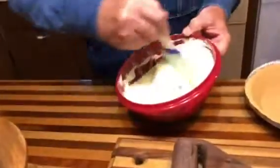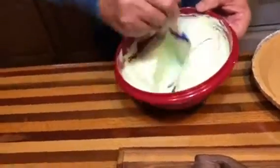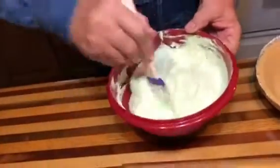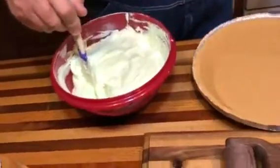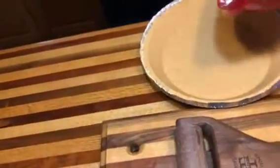Just make sure you get this mixed up thoroughly. And then all you do is pour it into the 10-inch pie shell.